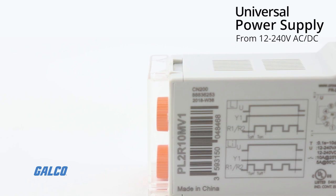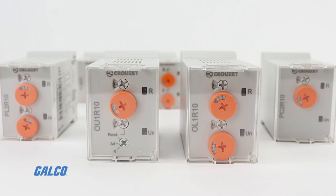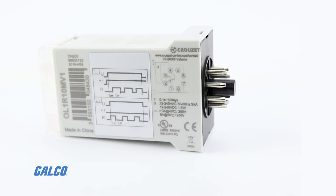SearLine timers accept all popular voltages ranging from 12 to 240 volts AC-DC. So whether you run a 12-volt power supply, a 120-volt AC power line, or even up to 240 volts AC, you'll be good to go.